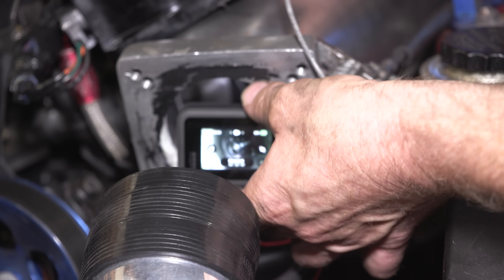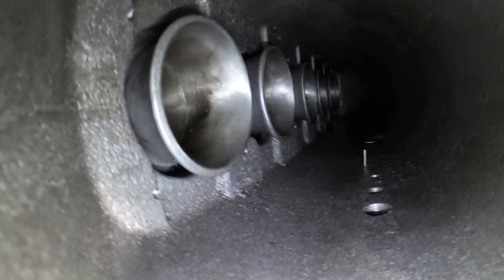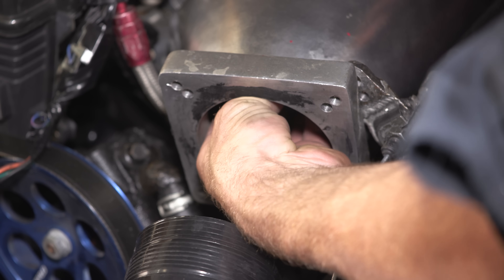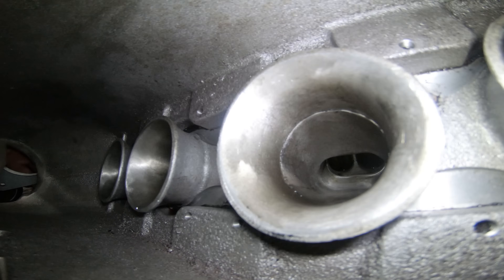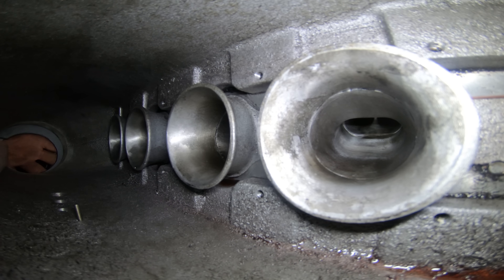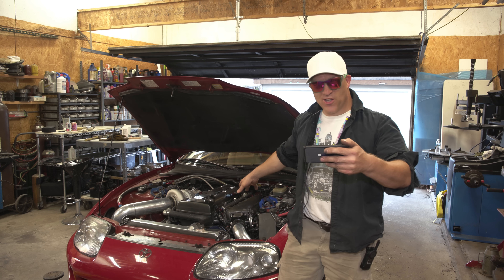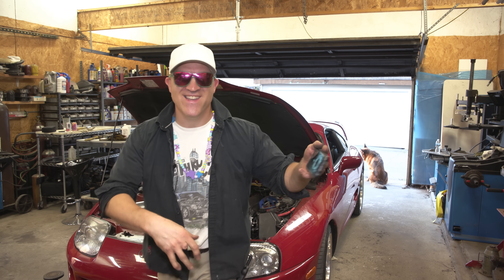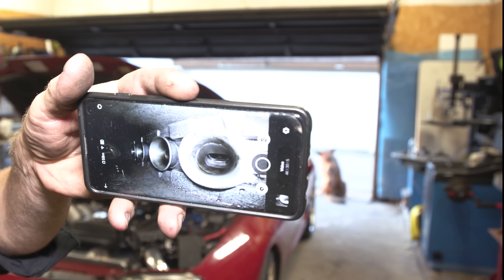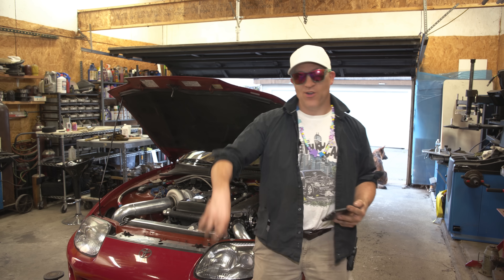Wow, it looks pretty cool in there. Oh man, check that out — you can see all those velocity stacks. I got the GoPro inside the intake manifold, it looks amazing. It's a little glitchy but that is our point of view. So now the next thing I'm going to do is get in the car, start it up and go for a drive.